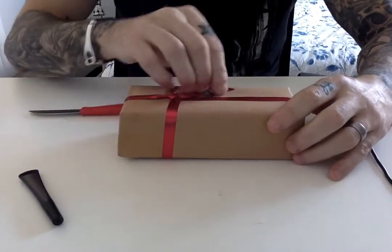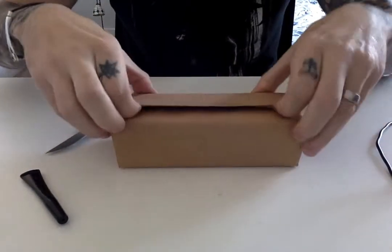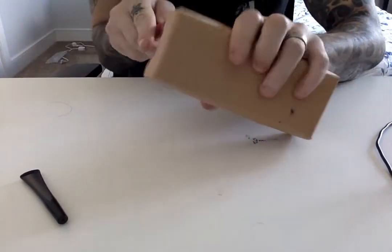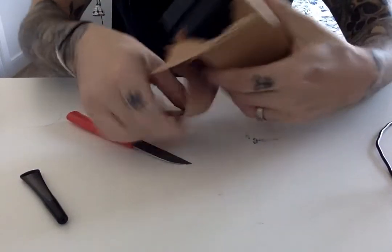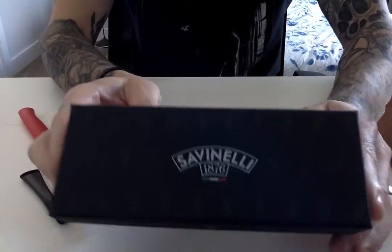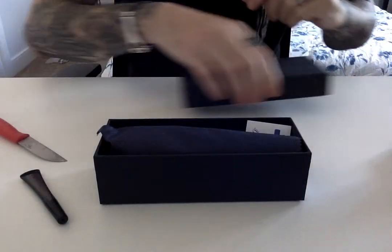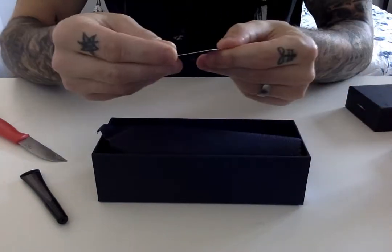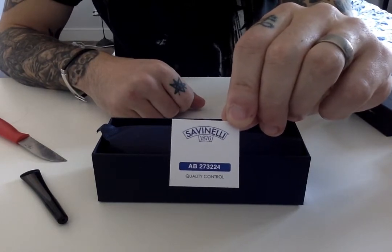Now, the reason for the video — let's get down to it. Beautiful presentation, like I say. I'm actually quite excited. And there's a little quality control checker included. I guess that number could probably let you trace down the person who was on shift when this pipe was packed. I've had other deliveries from other companies and they do something similar.